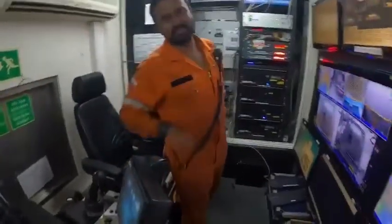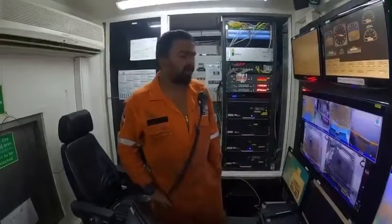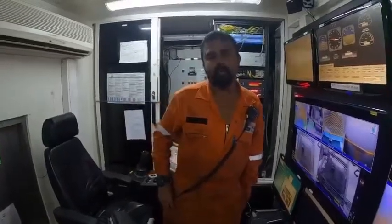Hi guys, I'm Vicky, I'm the ROV Supervisor. Currently, what we have on board the DSV Pioneer is a world-class electrical ROV. It's a Merlin WR200.